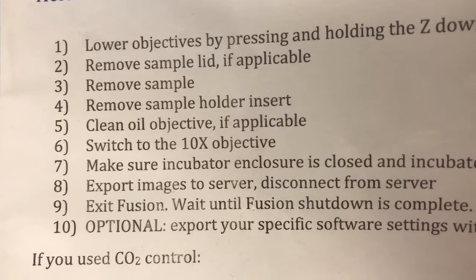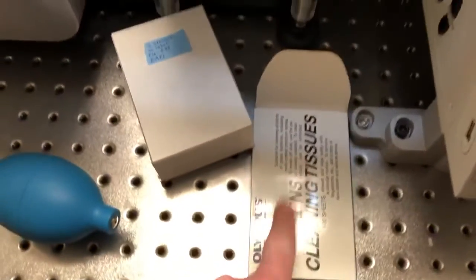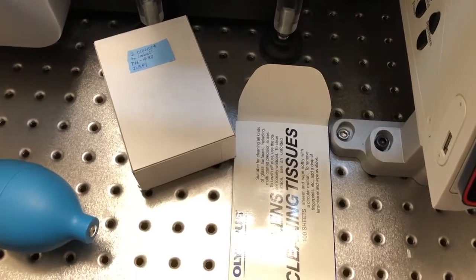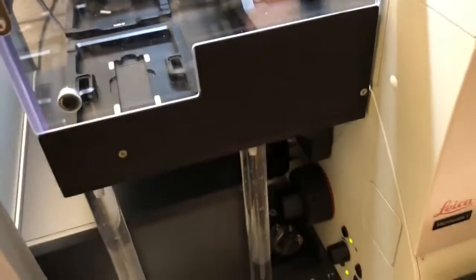Once we've removed the sample holder insert we clean the oil objective if applicable. To clean the oil objective we use lens paper, taking care not to touch the parts of the lens paper that we use to touch the objective. After wiping off the excess oil we use lens paper again with a little bit of 70% ethanol and use it to wipe the objective gently.